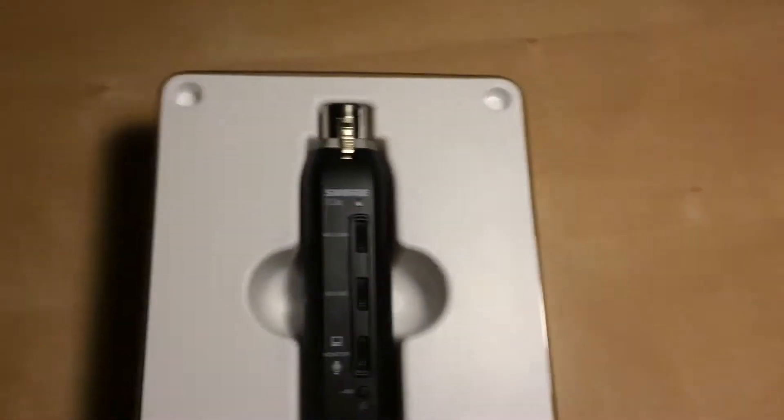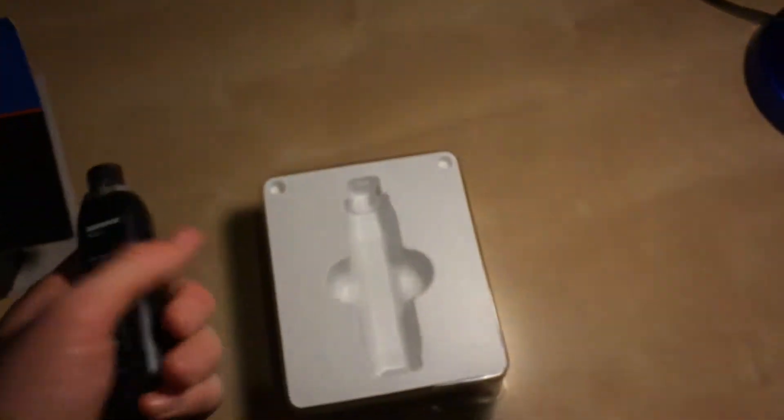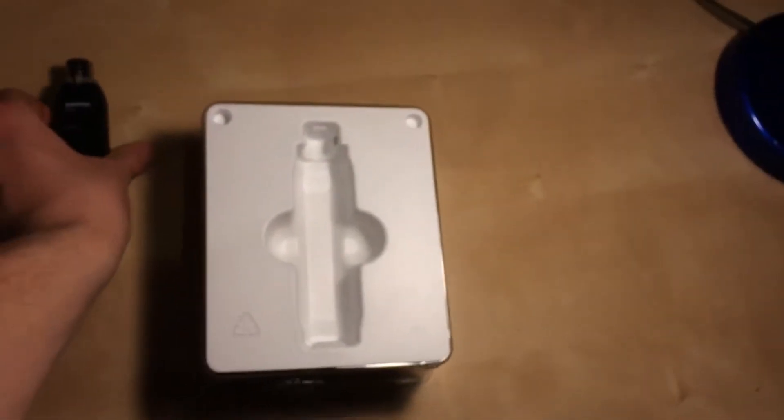With the Shure X2U XLR to USB signal adapter, we've got the XLR on the top and the USB on the bottom. You can see all the different controls — the mic gain and everything else. It looks pretty nice and has a bit of weight to it, which makes me think it's a quality product.